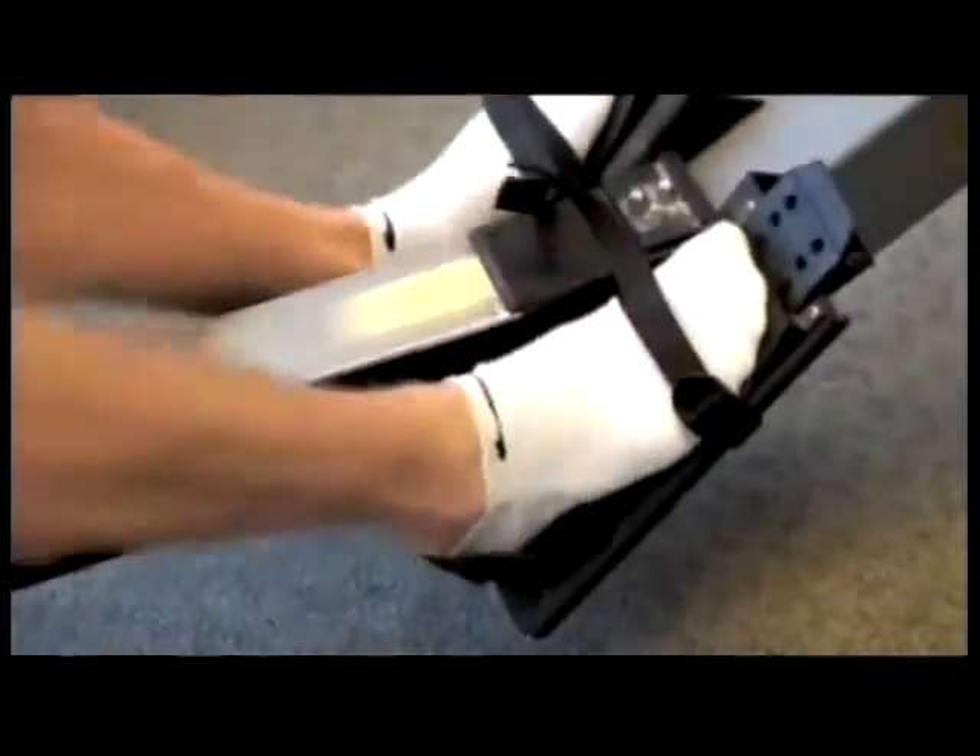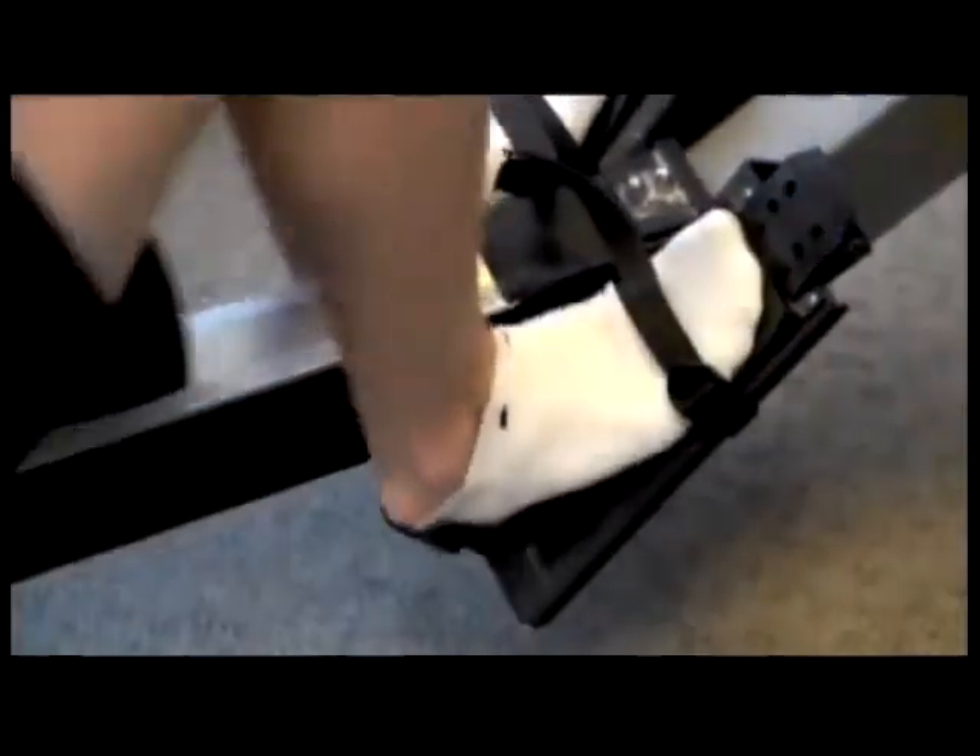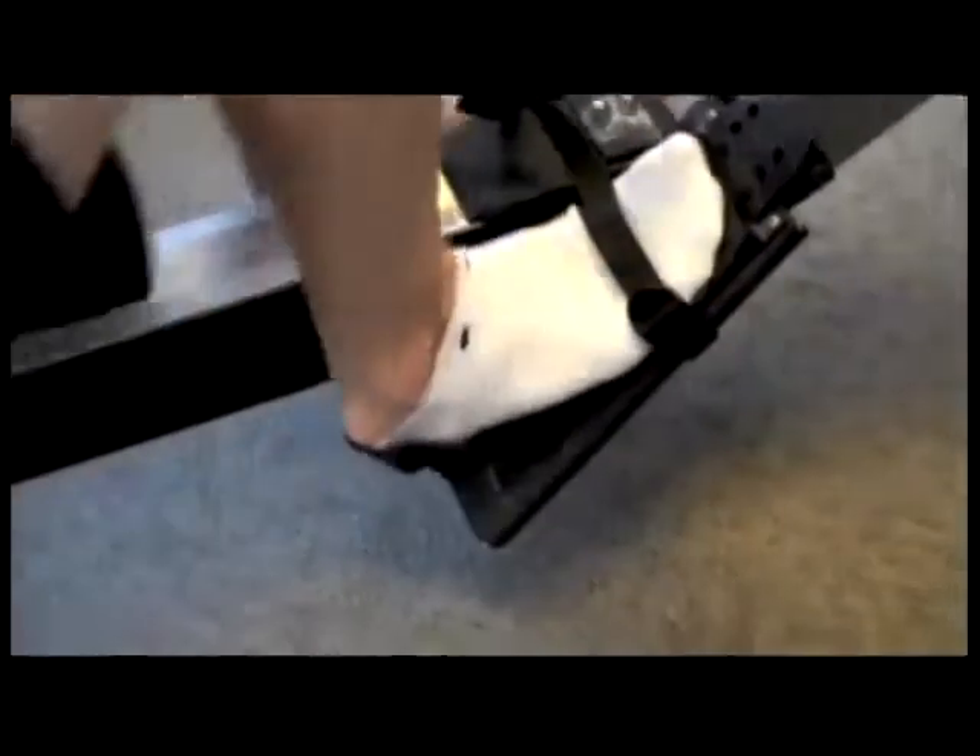The elevation of his heel is actually a normal posture. The elevation of the toes is an undesired posture.